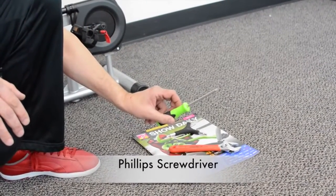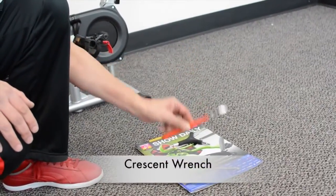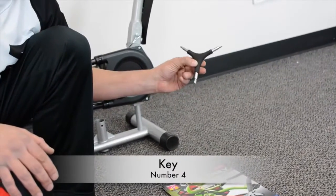A phillips head screwdriver, a crescent wrench or a pedal wrench, and an allen key with a number four on it.